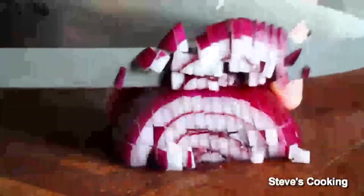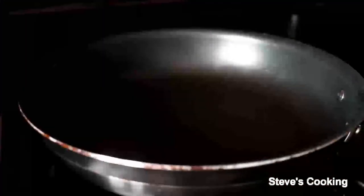Next, finely dice your onion, then slice your garlic. We're going to sweat off the onions and garlic. Medium pan, medium heat, olive oil, onions — and you just want to lightly sweat these for about 5 minutes.